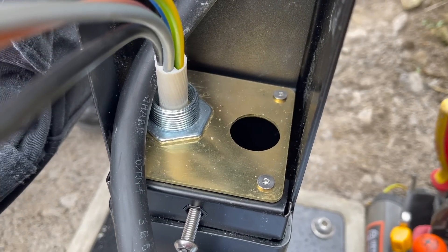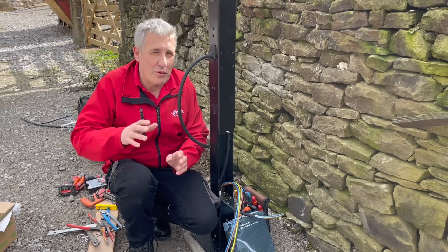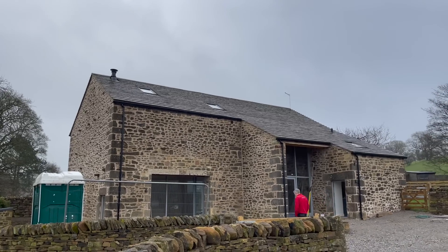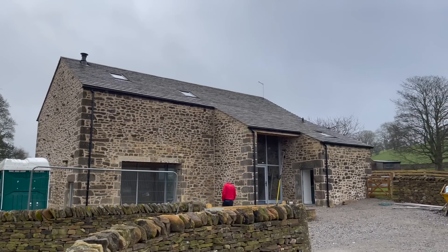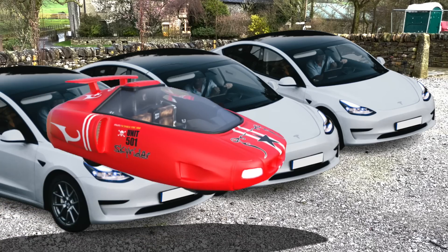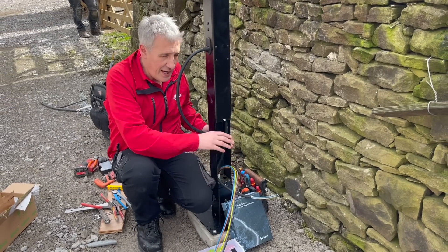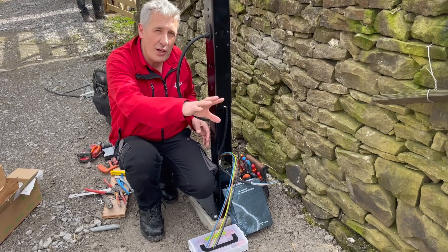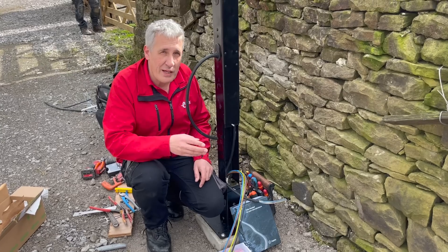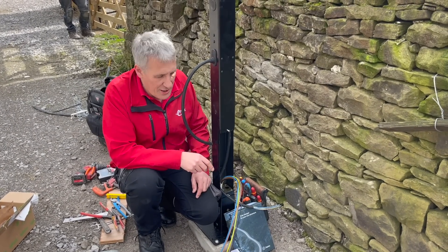You may be thinking why we're fitting a single-phase charger on what is a three-phase property. What do we always say on the channel when it comes to EV future-proofing? This is quite a large property — I suspect in the future they may have more than one EV. We've got a duct in there and our three-phase cable here, so we could easily tap back in and add another charger on another phase. Or alternatively, we could upgrade to a three-phase charger — and we have seen the Zaptec three-phase charger on the channel before.